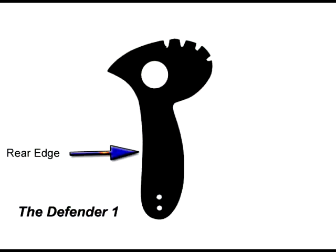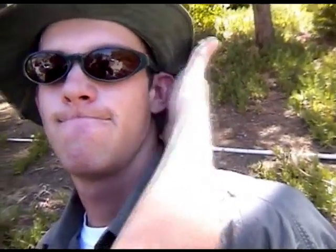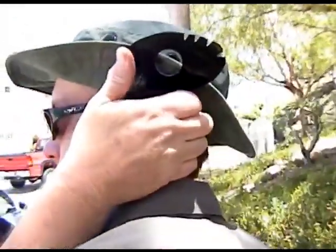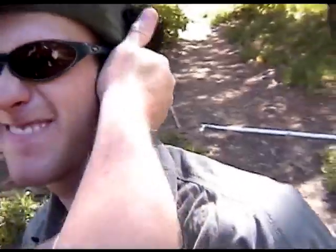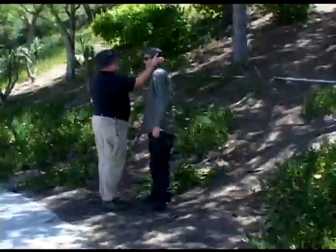The next piece of the Defender we're going to look at is the rear edge. Every piece on the Defender is a weapon, part of the weapon system. Here, I'm going to use it to get a hold of Dave's ear — ouch! By placing the tool's rear edge, which is somewhat sharp, on the backside of his ear and capturing his ear between the edge and my palm and squeezing, you can really maneuver Dave around easily. I'm going to add a clip from one of our intro discs showing a combination.